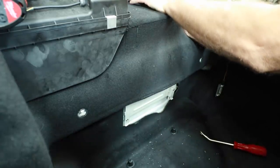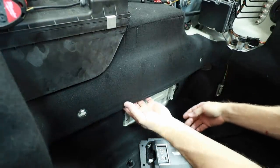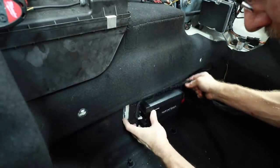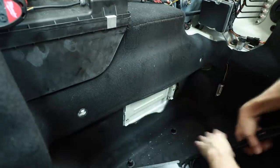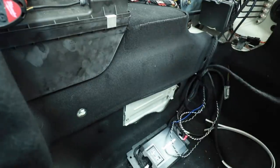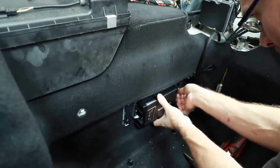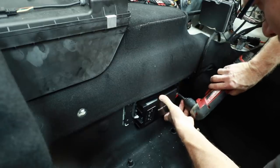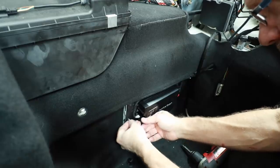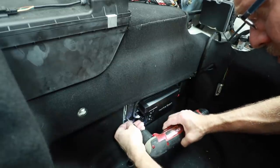We're getting the factory wiring up and out of the way. For our screws and nutserts, we use what are called M5s, and we also use M6 for the bigger ones.